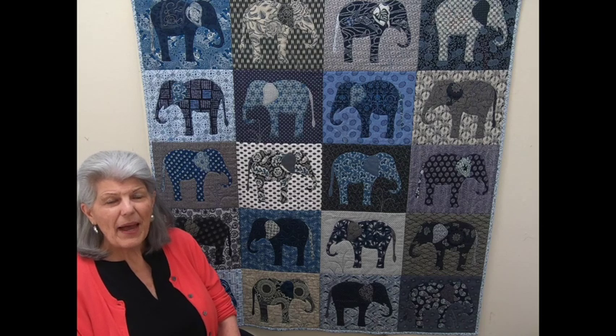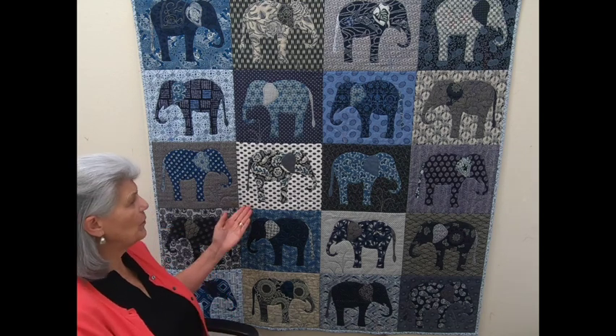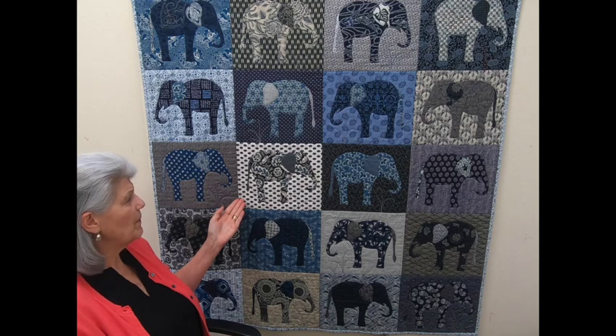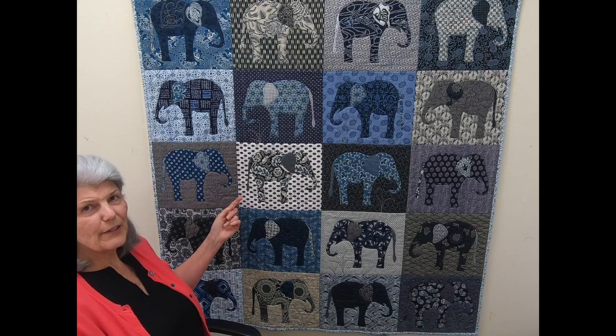When I went to buy the pattern they were out of it, but they told me I could purchase a stencil, so I couldn't wait to get home to try it out. I had this blue and white fabric sitting out so I made up an elephant just to see if I could use fusible, and it worked okay, but I wanted to try out some other things.